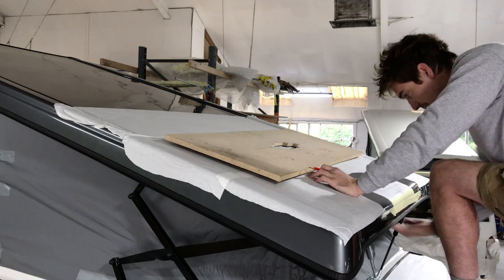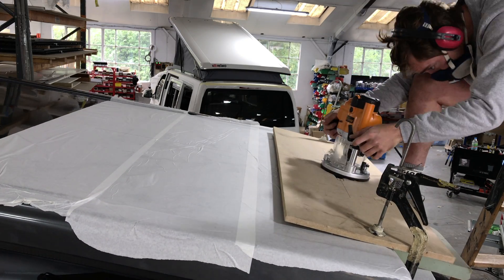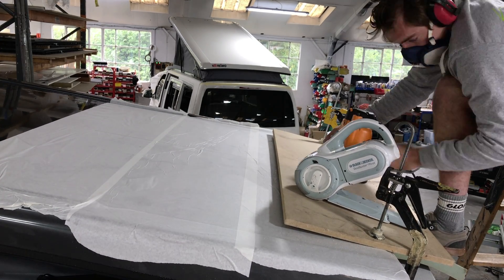Don't try cutting holes with a jigsaw on your roof — it will make a god almighty mess. So it has to be the high-speed route with the router, and if you've got a nice sharp new bit it will do a lovely job.